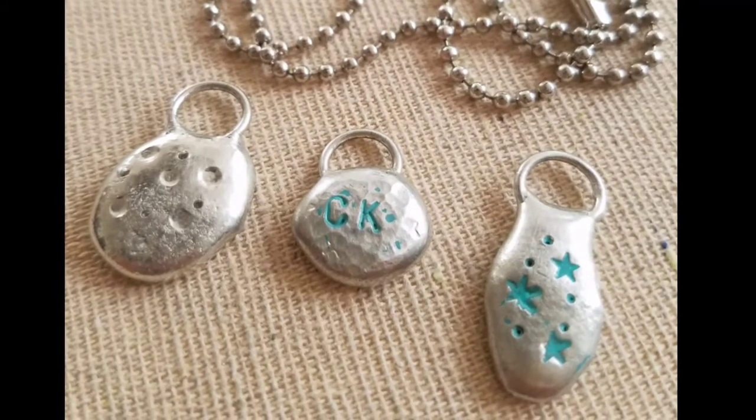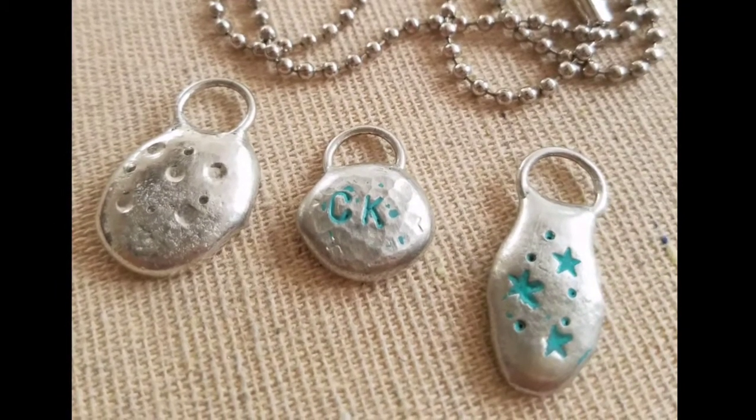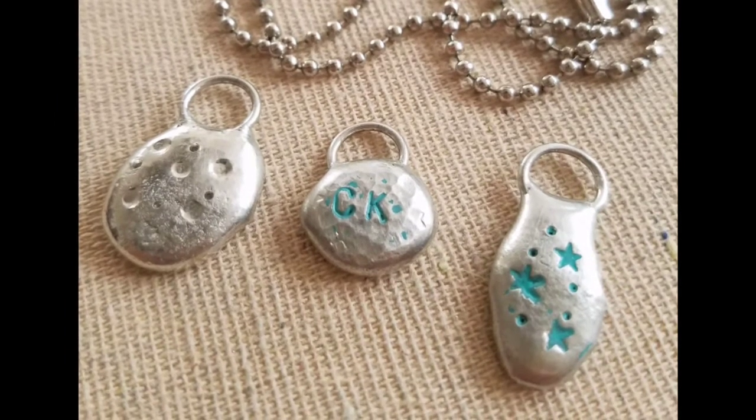Hi, my name is Kat Kerr and today we're making these simple soldered charm nuggets. Super easy to make.